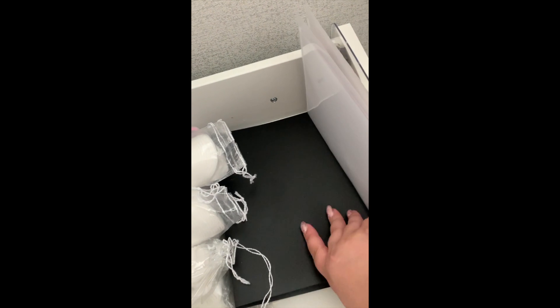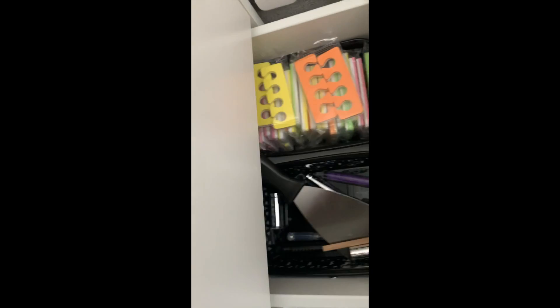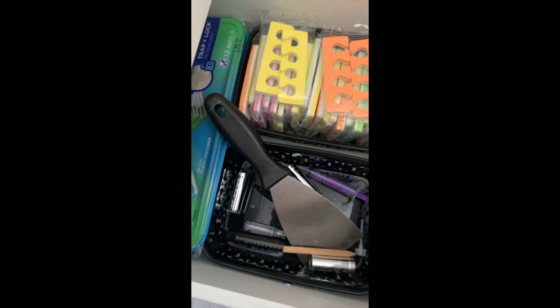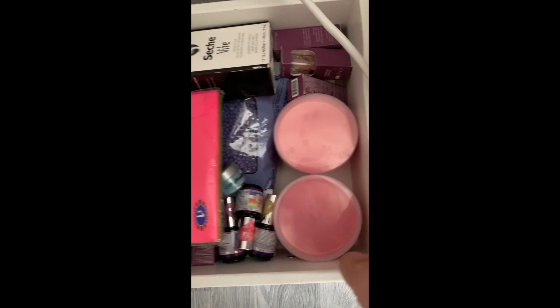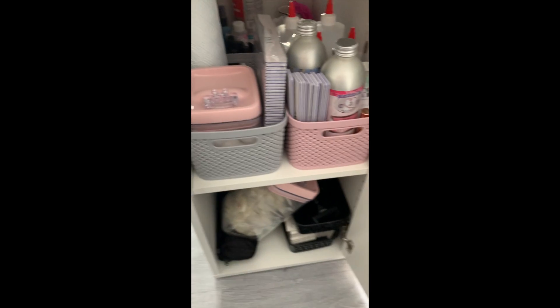There's a clipboard with GDPR, data handling, and patch test consent forms, and a black folder where I store all client details. Then cotton pads, soak-off bowls, floor wipes, toe dividers, and a random basket of bits. The bottom drawer is my overspill - extra wax, extra spatulas, extra bits and bobs.